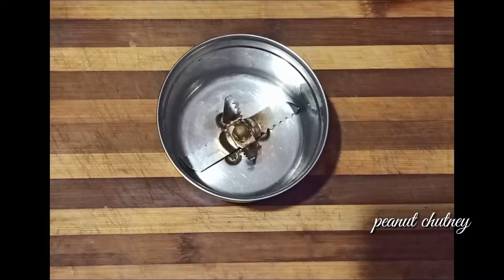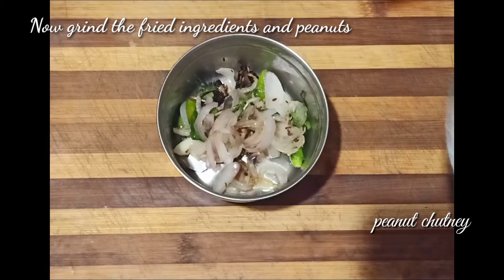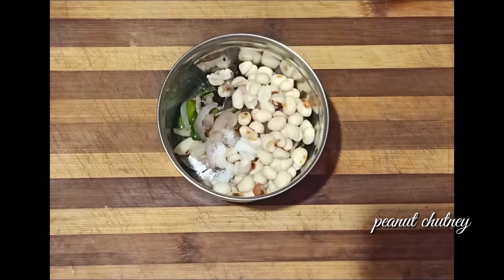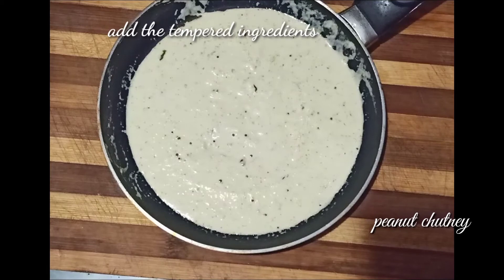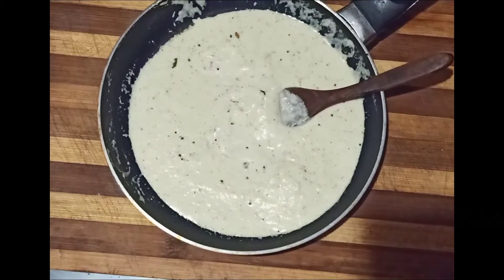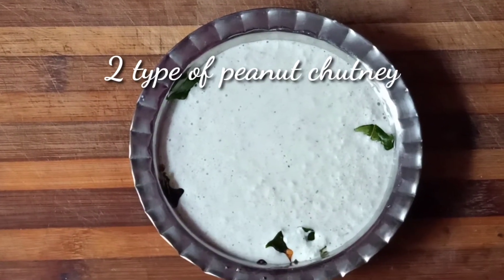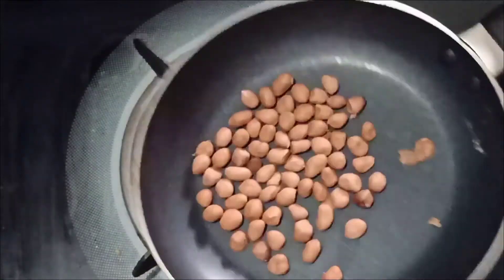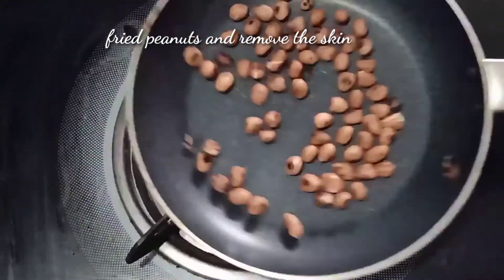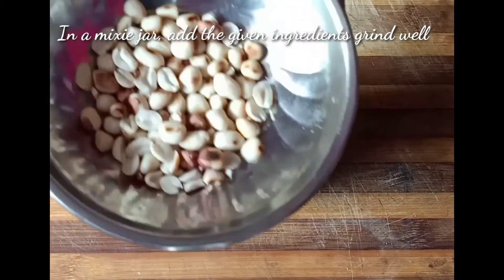Now we have a hot pot. We can add a mixy jar. Add the soup in the pan. Let's add the recipe — it's very simple. Try it. Add a cup of the recipe in a mixy jar.